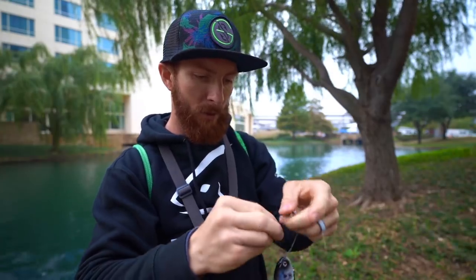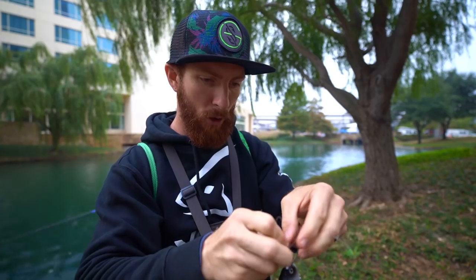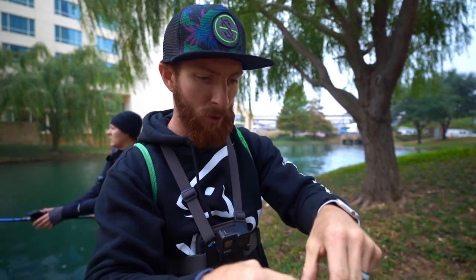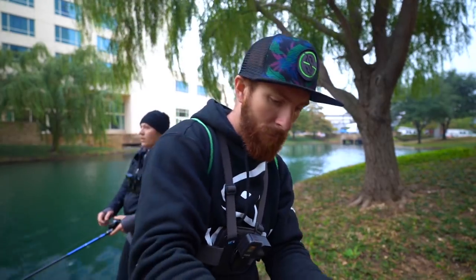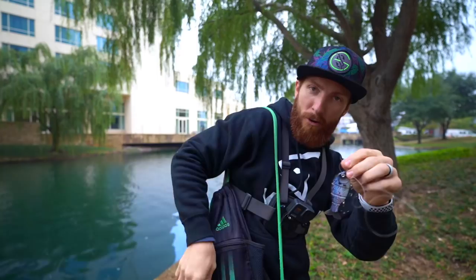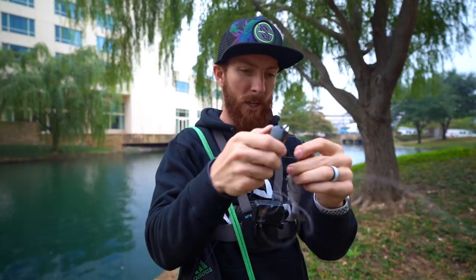Today we're going to be rigging this up on 15 pound Googan Squad Fluorocarbon using a Palomar knot. I have a video on how to tie this knot as well - go ahead and look for that if you are unfamiliar with the Palomar. It's an excellent knot with fantastic strength. Carl's Bait and Tackle's got us hooked up with everything we need.